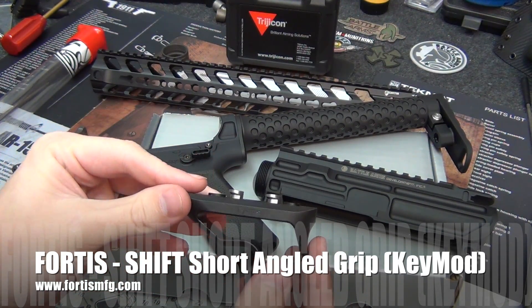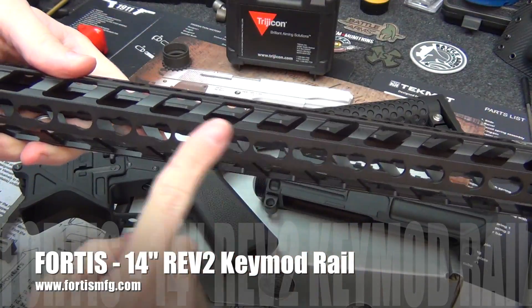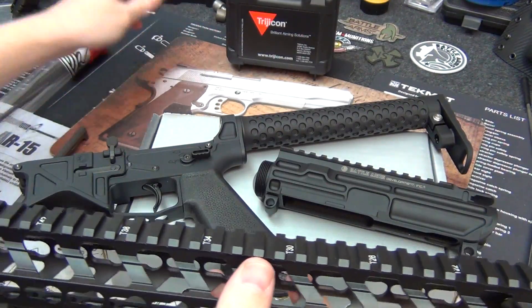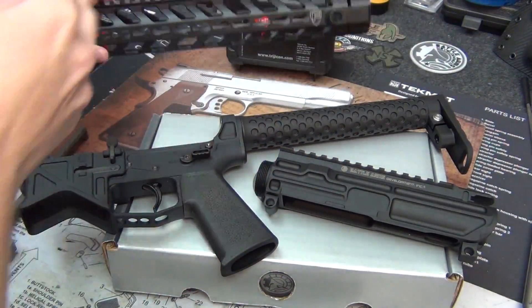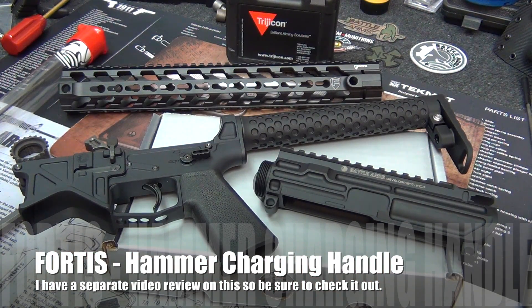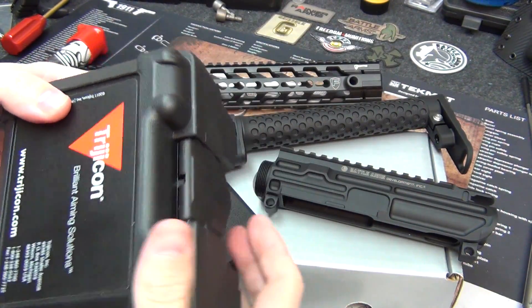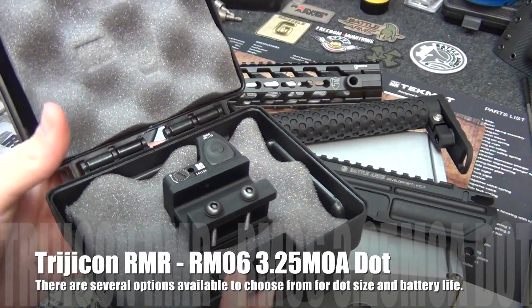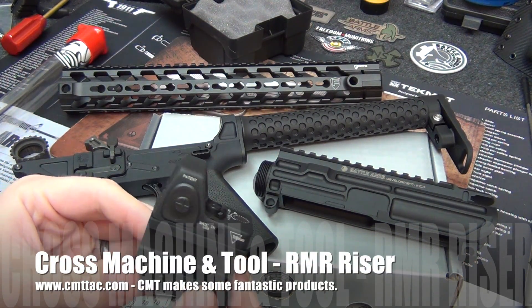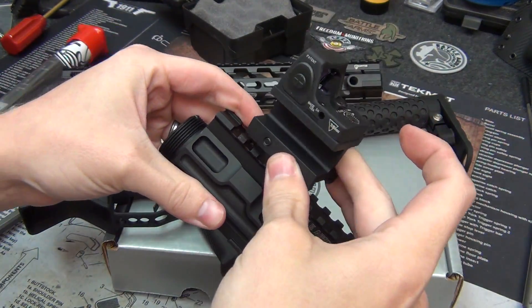I'll also be using some stuff from Fortis — an angled KeyMod grip for the Fortis REV 2 rail. The REV 2 is the same as the first version except it has KeyMod on the bottom instead of a Picatinny rail, making it a bit more lightweight. I'm also using the Fortis Hammer charging handle, and for the optic, a Trijicon RMR. Cross Machine and Tool, or CMT Tactical, has a riser for the AR-15, so I'll be mounting the RMR on top of the upper.